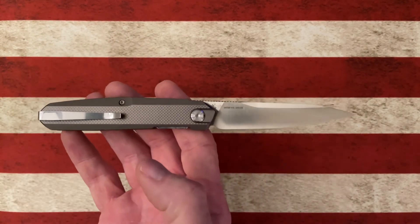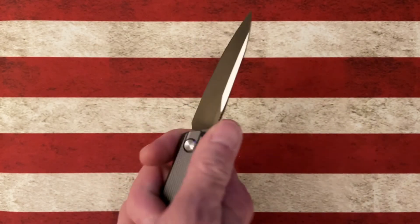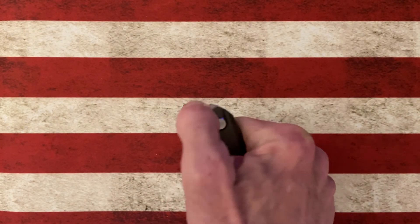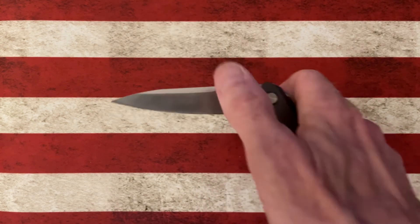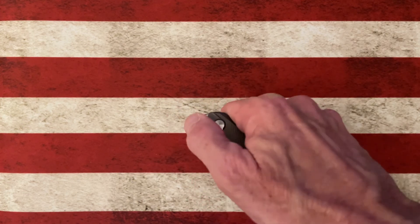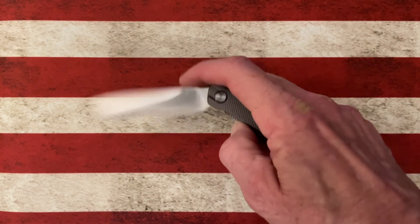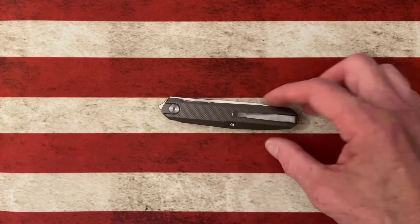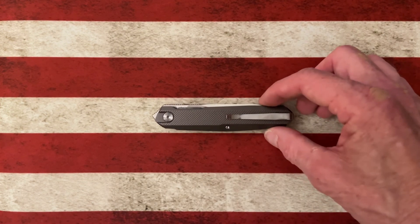And that's the Real Steel G5 Compact Metamorph. It's a great knife — not one I get a lot of use out of or carry a lot anymore, but it's super light. It's a knife I used to carry quite a bit and have kept in my collection for a reason because I really like it. It's a knife I could recommend. I'll put a link in the description of where it's available — I don't have any affiliate links, it'll just help you find it and get the specs.